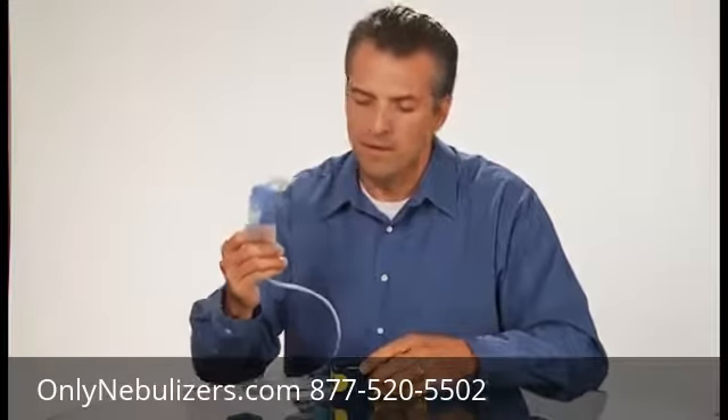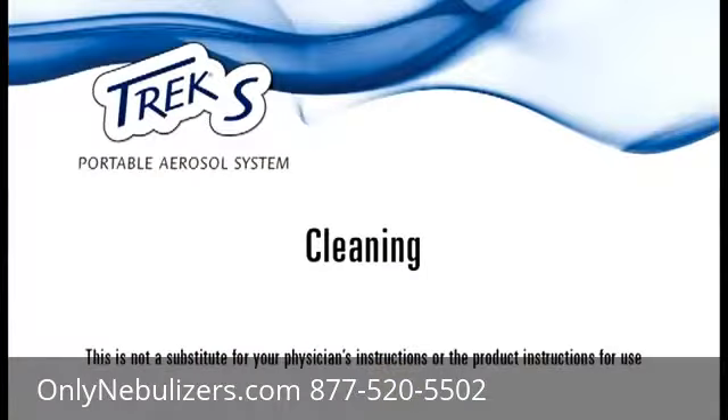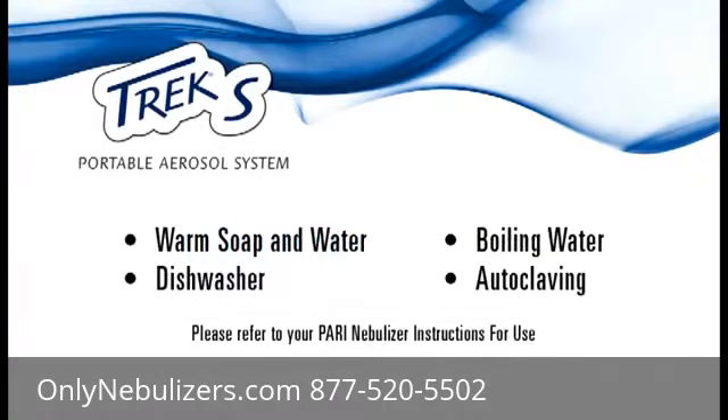Then turn the power switch off. When you have finished with your treatment, be sure to follow your nebulizer and physician's instructions for proper approved cleaning and disinfecting methods. If you have questions, ask your physician or call Pari's patient connection at 1-800-FAST-NEB. Your Pari reusable nebulizer cup can be cleaned and disinfected using these easy methods: with warm soap and water, in a dishwasher, with boiling water, and by autoclaving.